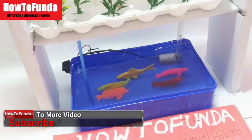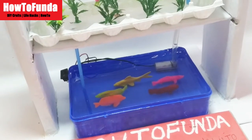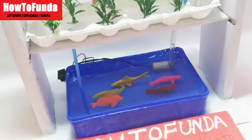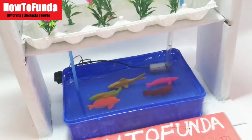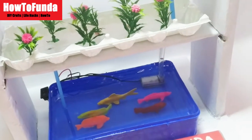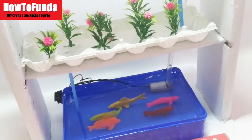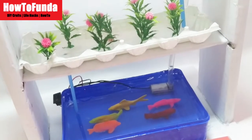Hydroponic model means where we won't be using soil in growing a plant. Without soil, we are trying to grow the plants by just using water. That is the main beauty of hydroponics — where we do not use soil at all.